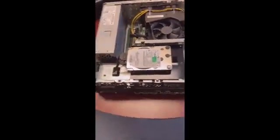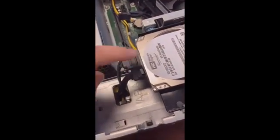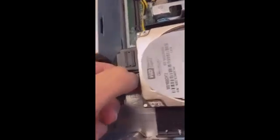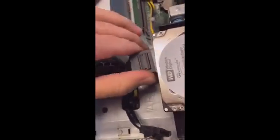Here we want to first unplug — this is the SATA cable and this is the power cable for the hard drive. There's a switch here that you can just press. You can press it downwards and then gently pull and the cable will come out. For the power cable, it's just to remove it manually — there's no need for tools.